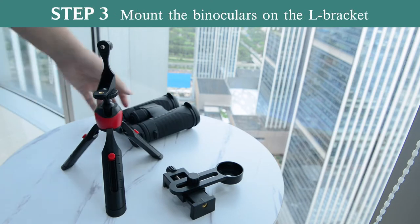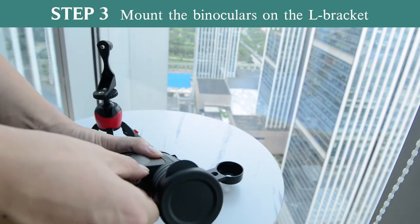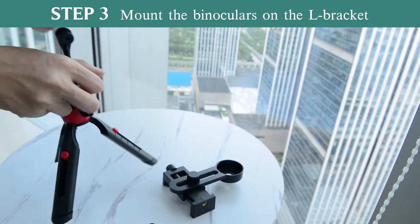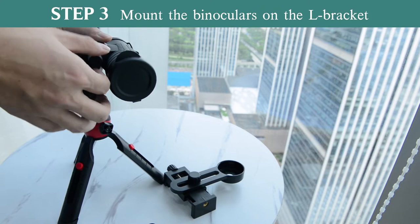Next, mount the binocular on the L bracket. A raised button can be found in the middle of the objective lenses. Unscrew its nut — you can find a hole here. Align the hole with the screw at the top of the L bracket and tighten them together by twisting the knob at the bracket.